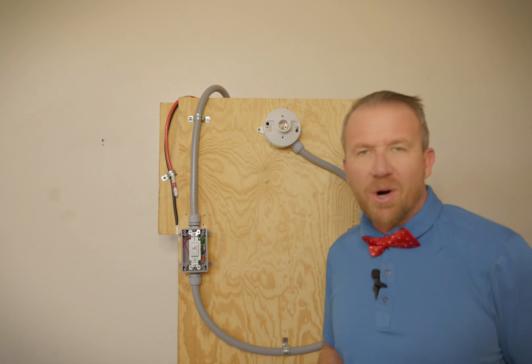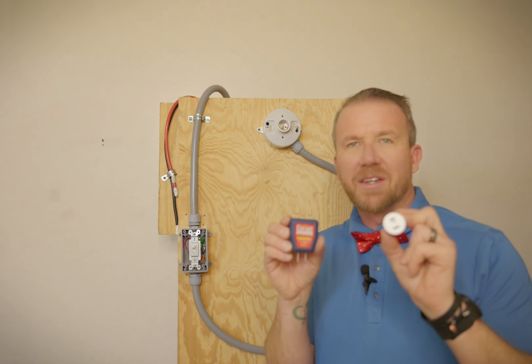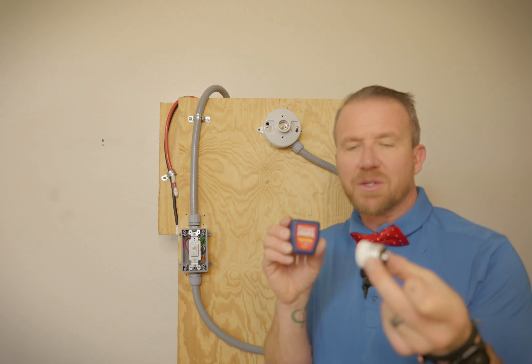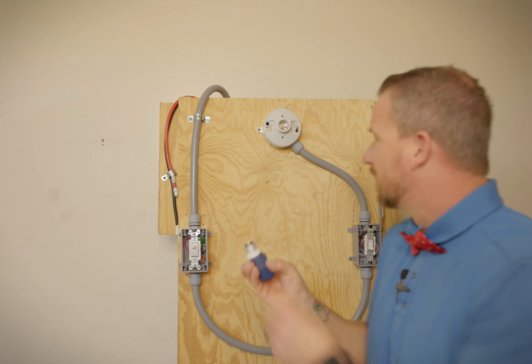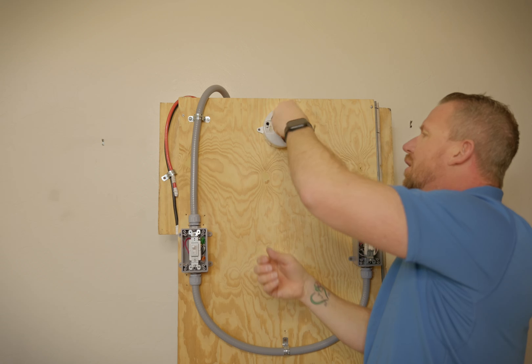Now that the light bulb is removed, you're going to want to take your transmitter side of your circuit detective and this handy adapter. All this does is allow you to plug the transmitter into the light bulb socket. We'll plug that in there and screw it in just like you would any standard light bulb.